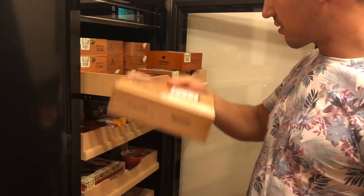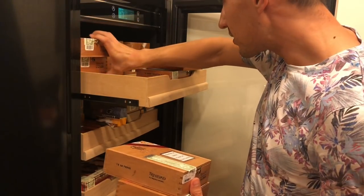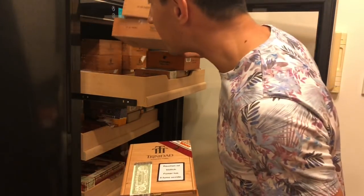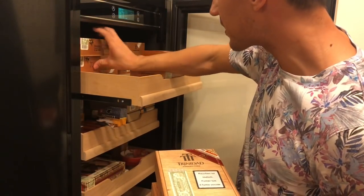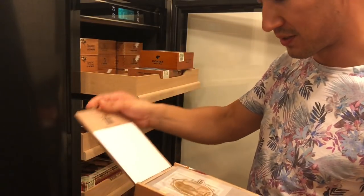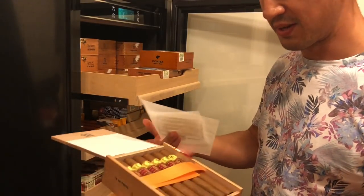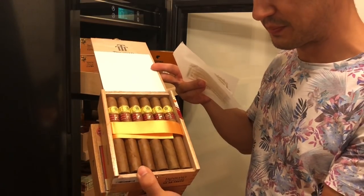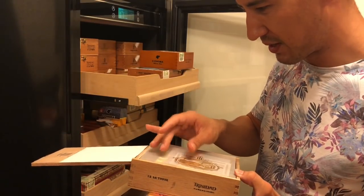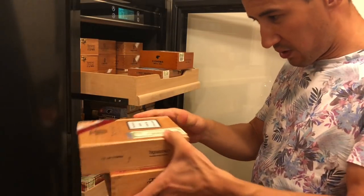I've got three or four boxes of these LCDH Trinidads — the Latrova. These cigars are massive. I haven't smoked these either; I'm kind of waiting for the right time and waiting for them to rest a bit. They still smell slightly young to be honest, but I've only heard good things from people who have smoked them, so I'm sure they'll only get better with time.